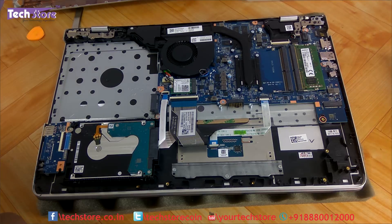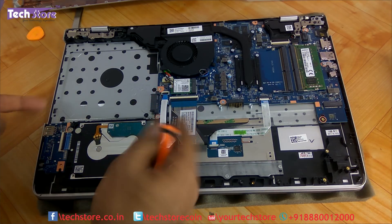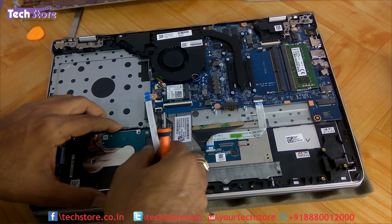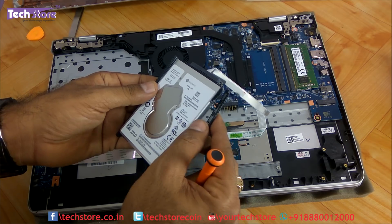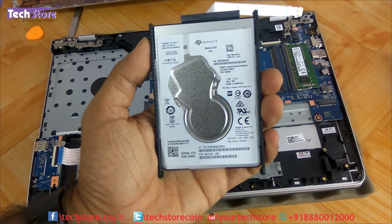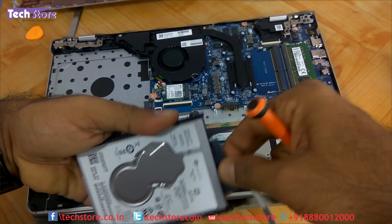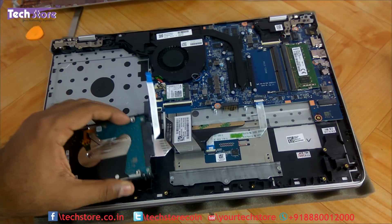The hard drive is not held by any screws — it is held only by a connector under the motherboard. One concern is that the folding of the cable might contribute to slowing down the laptop. Remove the pull-tab notch connector, and the hard drive comes out very easily. Remove the small plastic holders, then put in another HDD or SSD. This is a 2.5-inch SATA hard drive. Remove the connector to completely swap the drive, then attach it to the new drive and place it back.